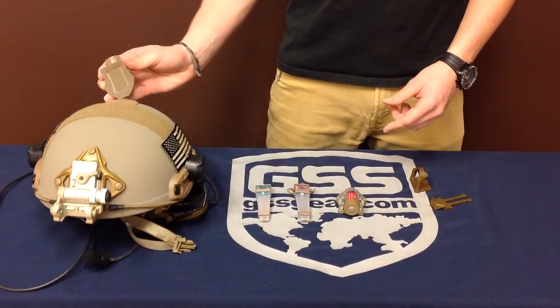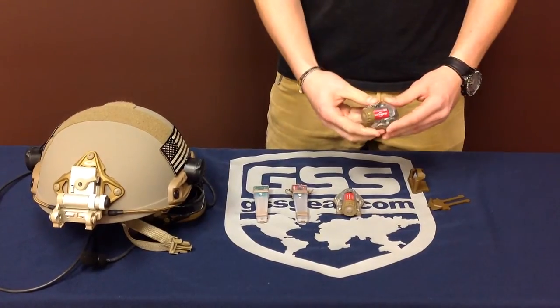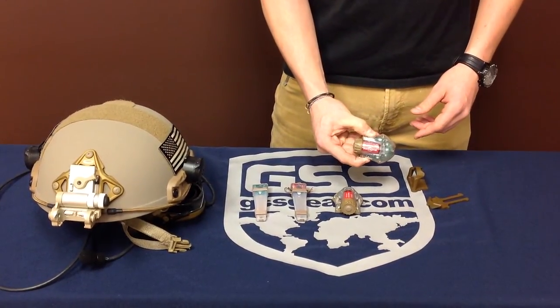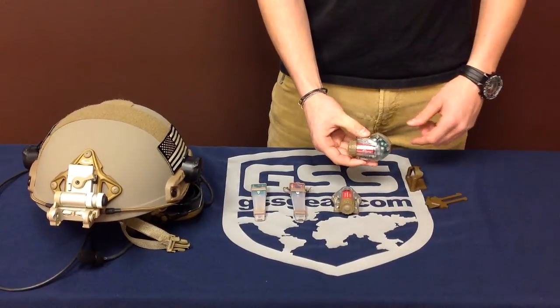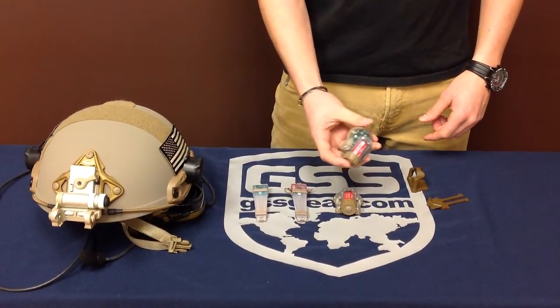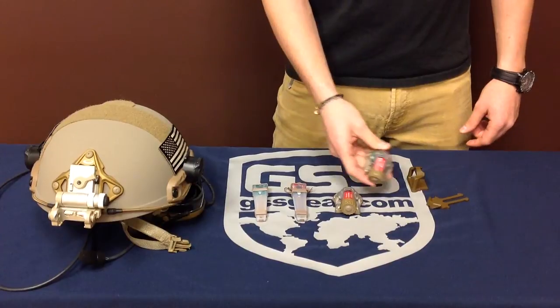This comes in white and also in green — those are the only two colors. On the green version, it doesn't do any illumination; it just goes right to the strobe. But it's still the same — you have to turn it off to go back to IR.